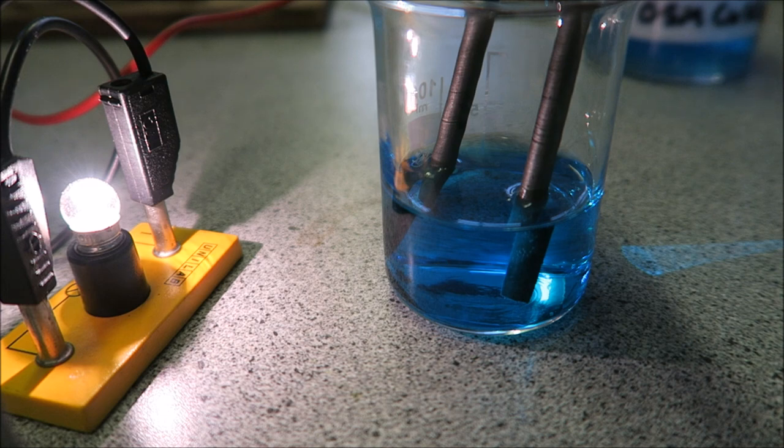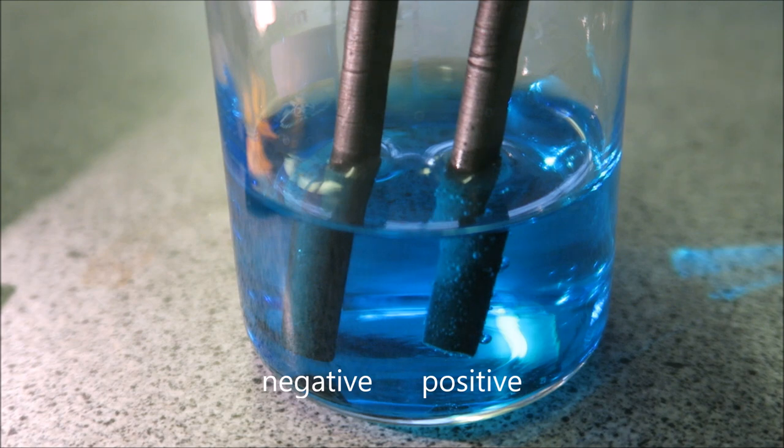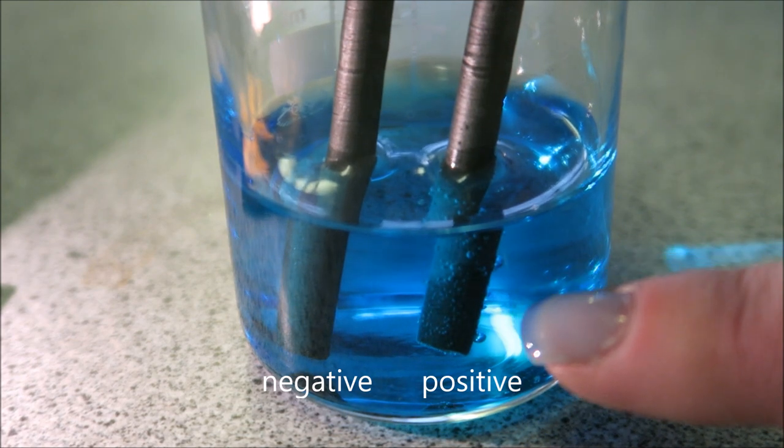Now we can just watch what happens. You can see here on the positive electrode that we have bubbles coming off.